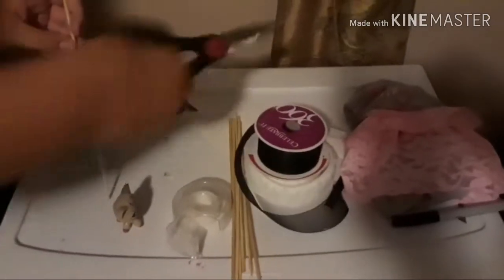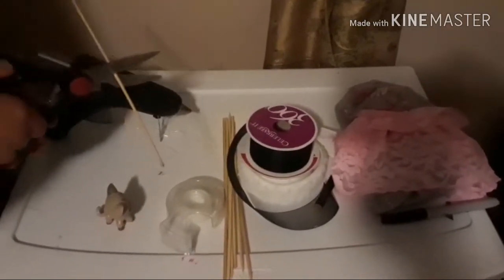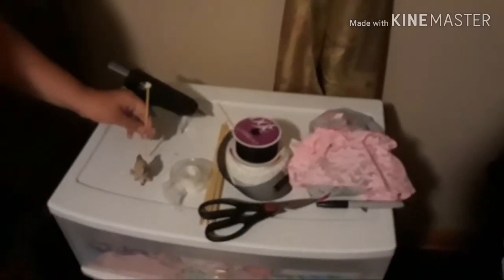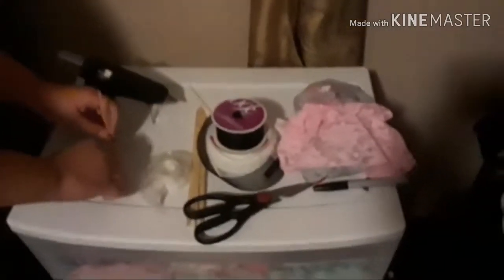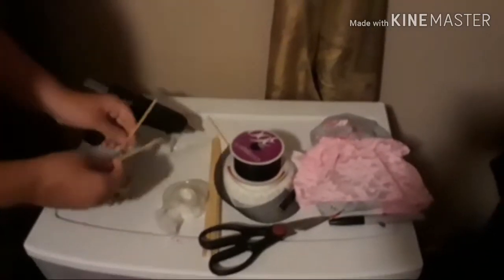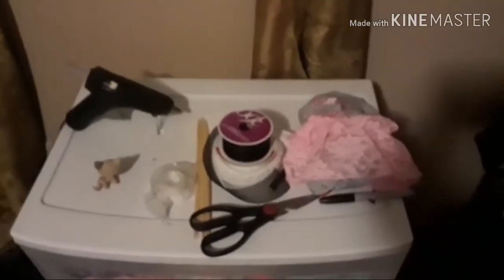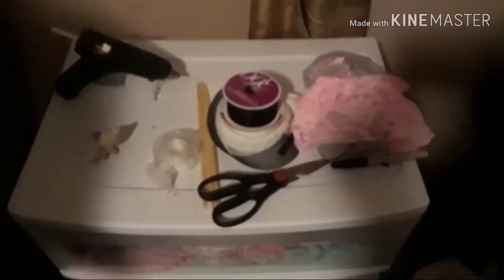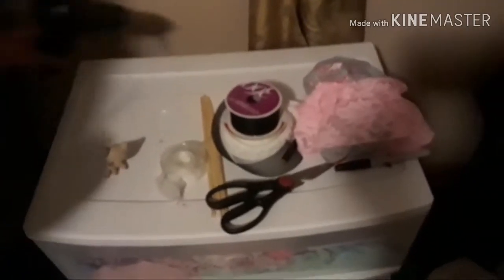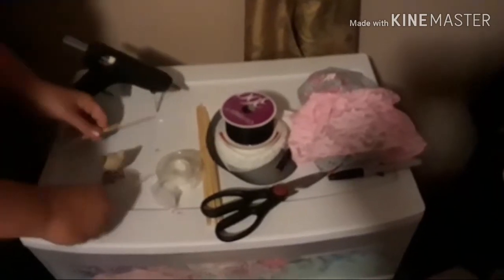I want my tail to be this tall. So I got the stick and you're going to want it to be that high. Make sure when you're using a hot glue gun, make sure not to get yourself burnt.